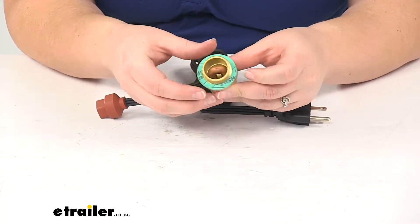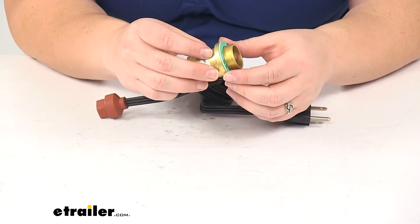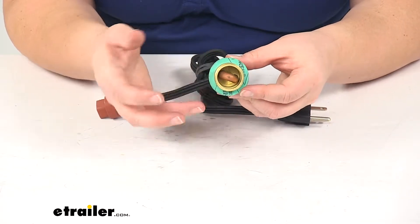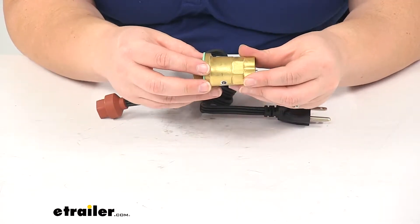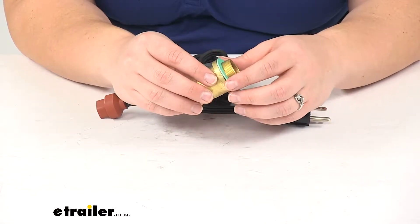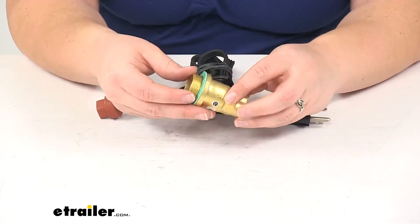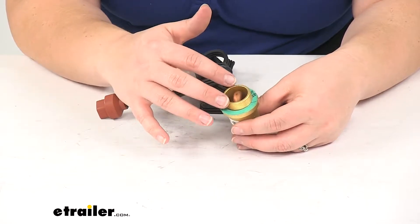This is going to alleviate that problem. This is going to replace that frost plug in your engine block, give you a better part to help make the startups easier, make your cab heat up a little bit faster, and just reduce that overall wear and tear on your engine in cold weather. It's going to help to warm that engine fluid to increase the lubrication and performance, keeps it from thickening and protects against damage in cold weather.